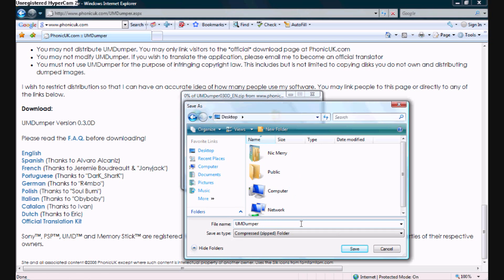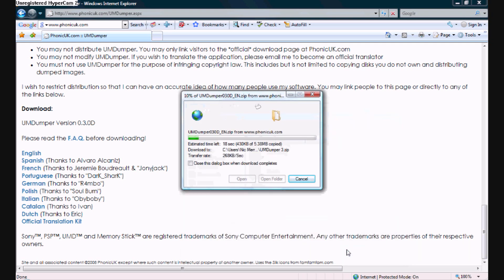Now I'm changing the name — I don't like that previous name, so I'll change it to UMD Dumper 3.0. Seeing as how I'm running HyperCam in the background, you can see in the top left-hand corner it says Unregistered HyperCam 2.0.0. It's taking my computer a little while to load, but for you it should open the window and then close right away because it should download very, very fast.